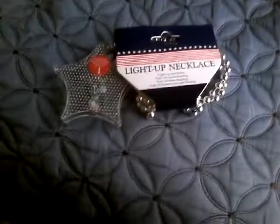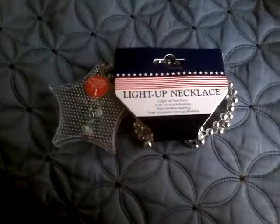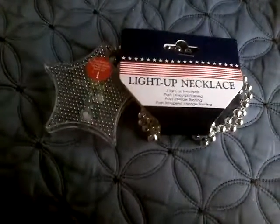Nice touch! Anyway, I hope you enjoyed this video of my dollar store LED light-up necklace. I really do hope you enjoyed it — please comment, rate, and subscribe. Thank you very much for watching!